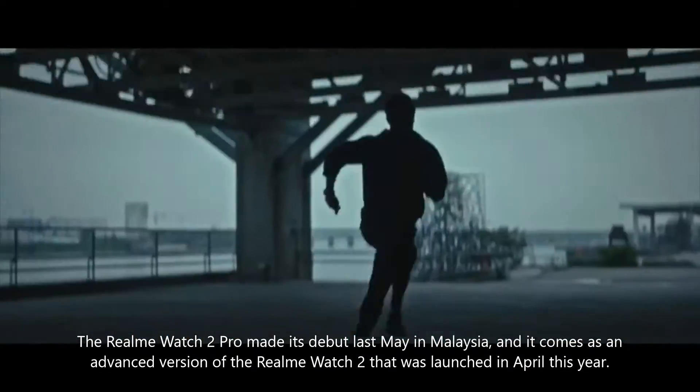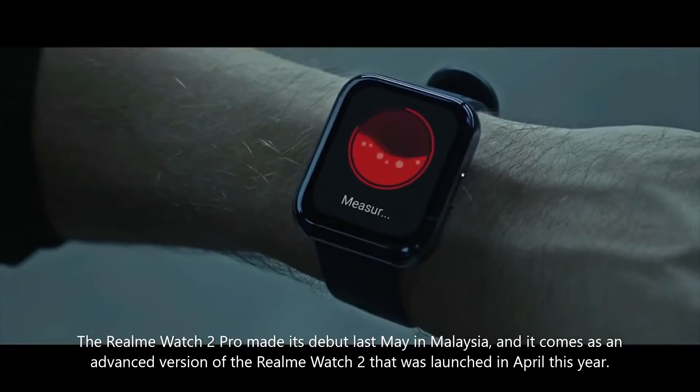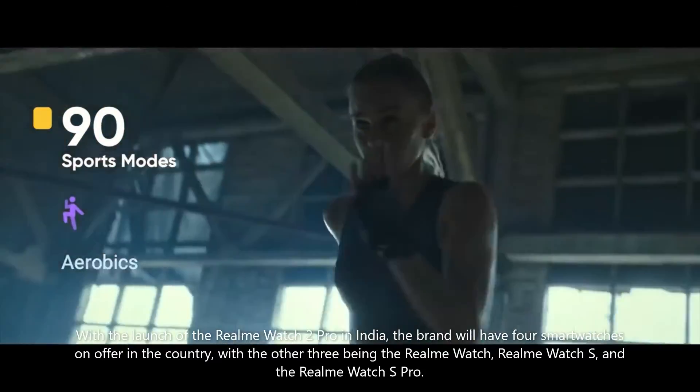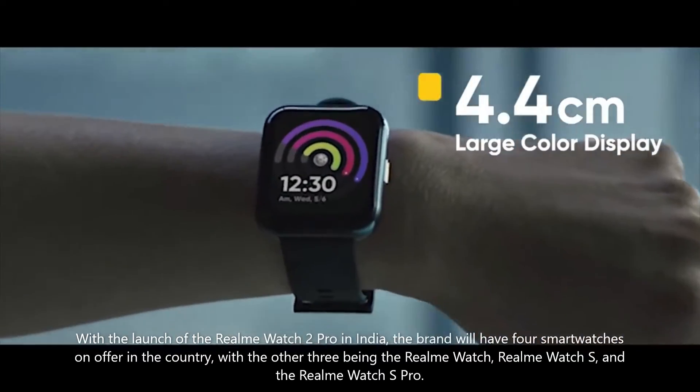The Realme Watch 2 Pro made its debut last May in Malaysia and comes as an advanced version of the Realme Watch 2, which was launched in April this year. With the launch of the Realme Watch 2 Pro in India, the brand will have four smartwatches on offer in the country — the other three being the Realme Watch, Realme Watch S, and the Realme Watch S Pro.